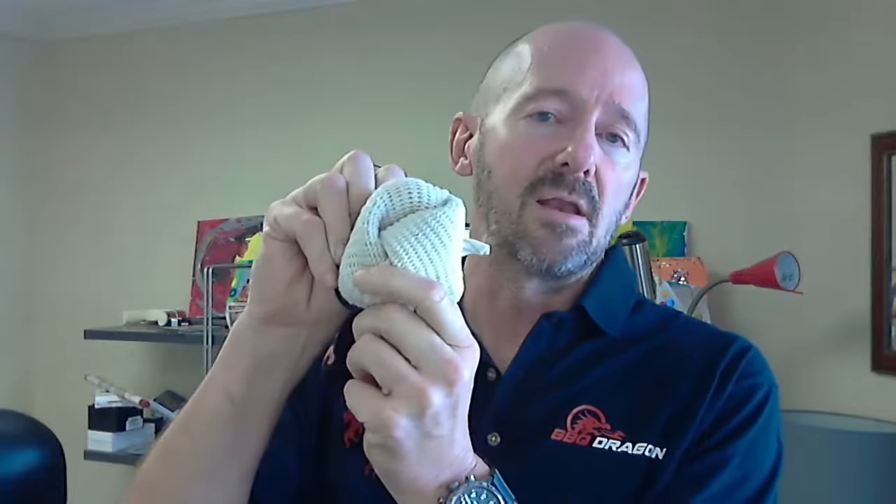The other thing you want to look for in an extreme heat glove is a cotton liner. The outside — and the reason it can resist heat up to 932 degrees — is because they're made of aramid fiber. Aramid fiber is the same space-age material that they make Kevlar out of. It's really tough stuff; you can try to cut it with a knife and it doesn't even cut. However, it's not that comfortable against your hands, and that's why there's a cotton liner inside, which makes it really nice and comfortable.